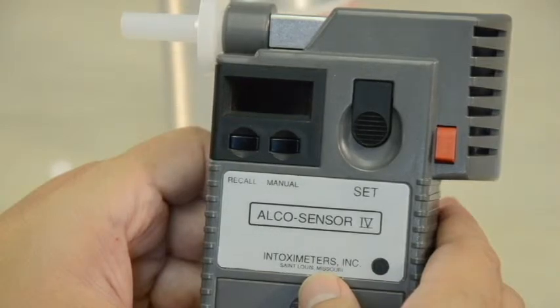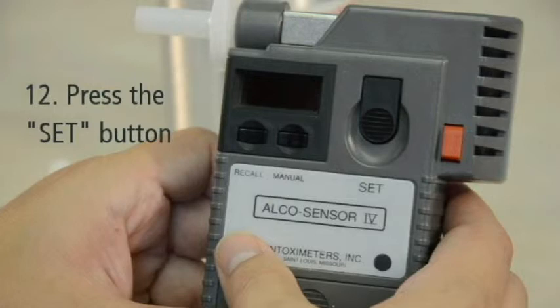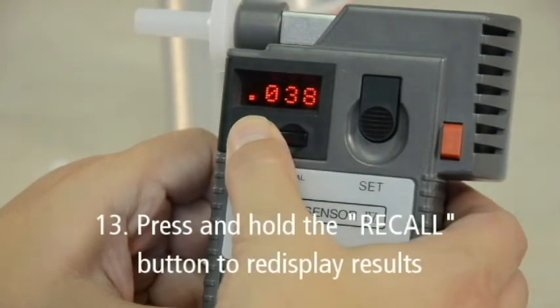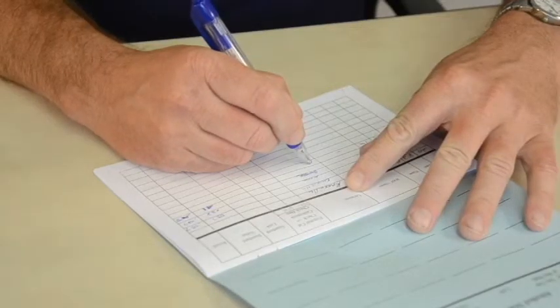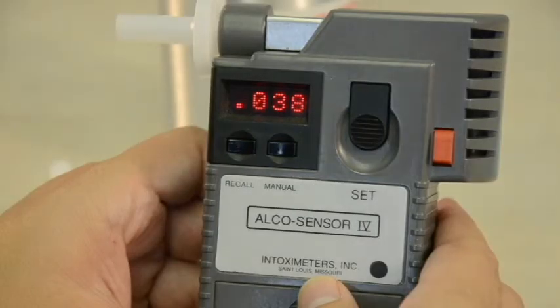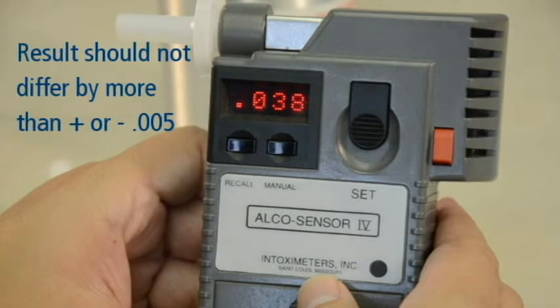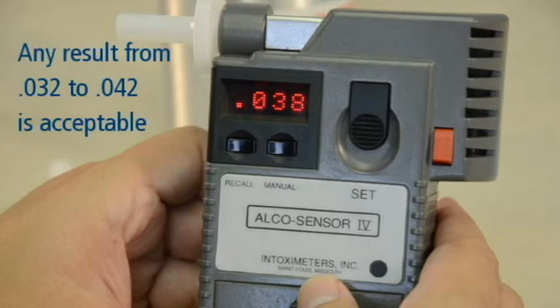When the instrument flashes SET, press the SET button. This ensures the fuel cell sampling chamber is in a closed position and the device is ready for the next test. After pressing the SET button, you may press and hold the RECALL button to re-display the accuracy check result. Record the accuracy check result in your logbook. Remember, the results of your accuracy check must be within plus or minus .005 of the expected known value. From our earlier example of an expected value of .037, any result from .032 to .042 is acceptable.